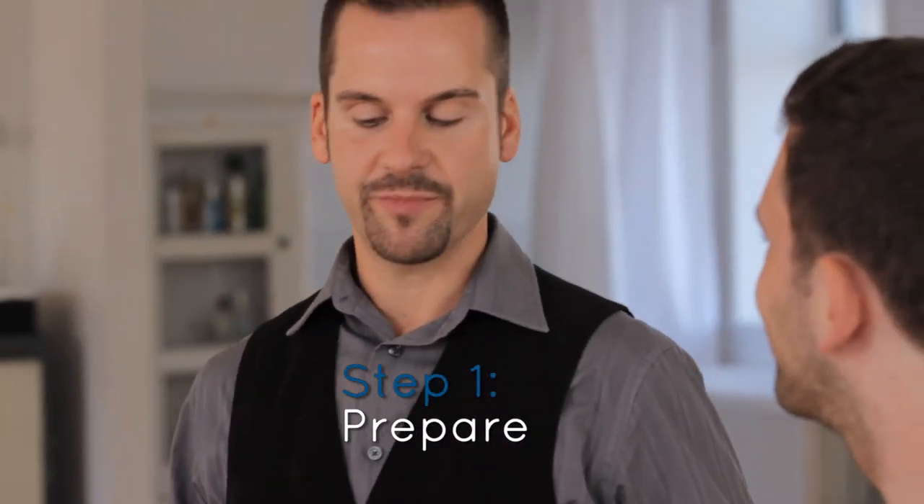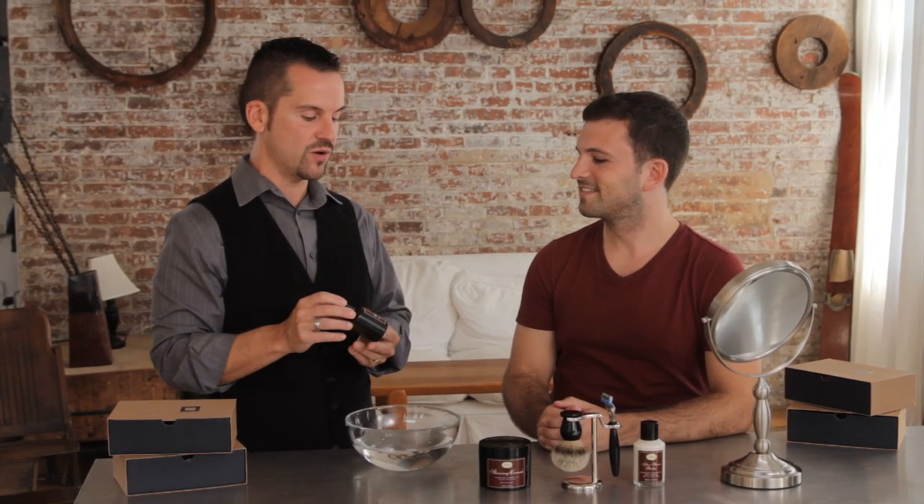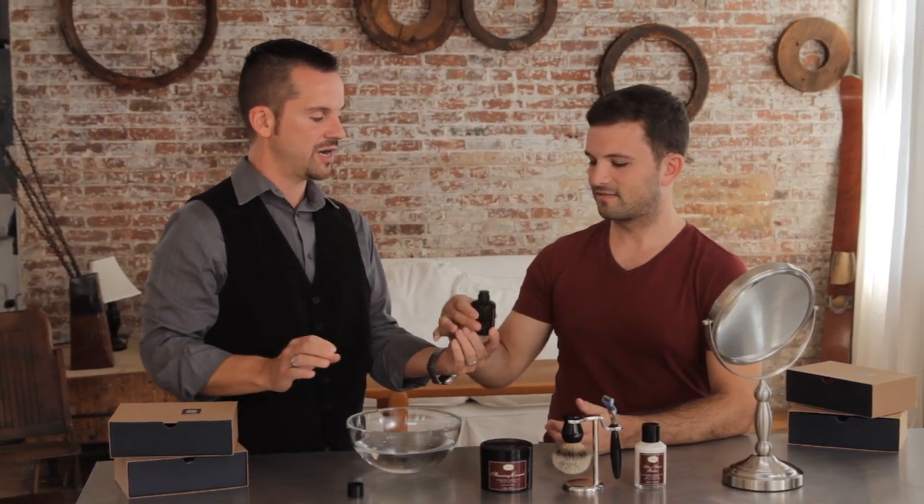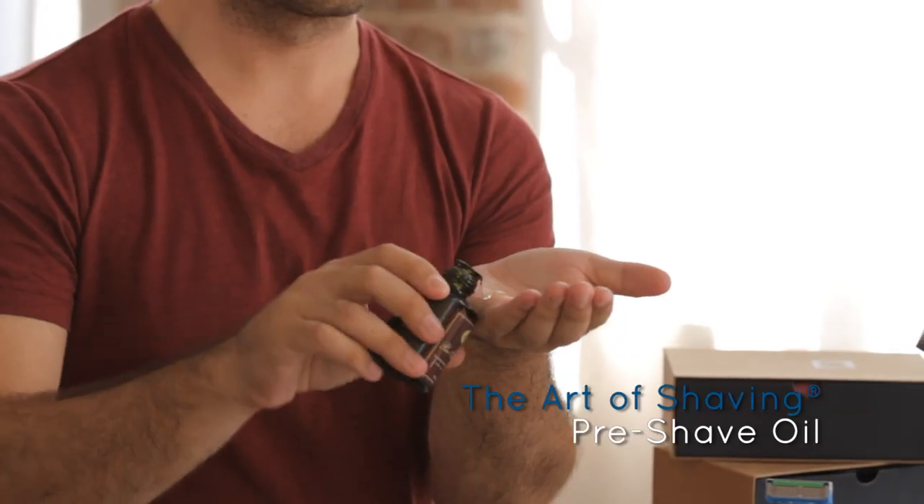So Dan, the first step in the four elements of the perfect shave is to prepare the beard for the perfect shave, and we do that with the pre-shave oil. You're going to take a little bit of this in the palm of your hand, maybe about a dime-size amount.